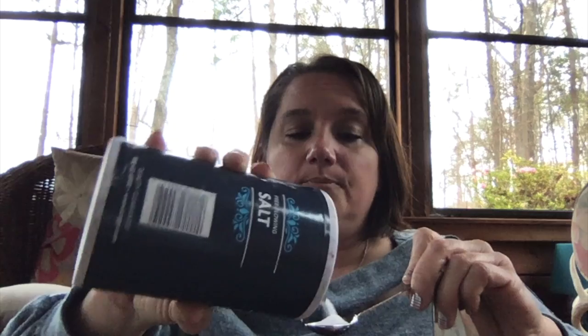I want you to get one teaspoon — here's a teaspoon right here. One teaspoon, which is kind of small. If you have a set of spoons, it's the second largest. I want you to put salt in it, just regular old table salt — fill it up.